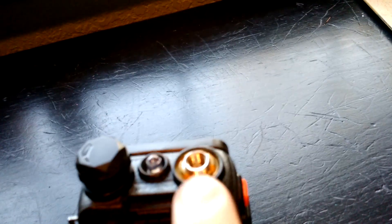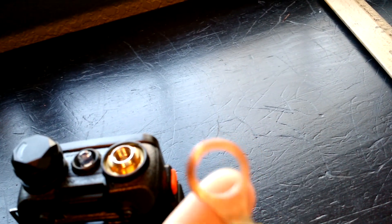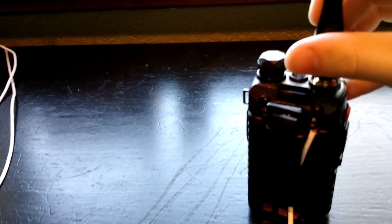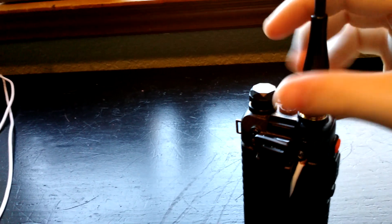Make sure the ring terminal sits down onto the connector and doesn't keep the antenna from screwing down all the way. If it does, you may either have to grind down the lip or sand it down. I sanded mine down because it was corroded. Basically, you just put the ring terminal there, then take your antenna. I'd highly suggest getting a nice aftermarket antenna on Amazon — you can look at reviews, they're usually fairly accurate. But you can just use the stock antenna too, because the point of this mod is to be cheap and still get good performance out of your radio.